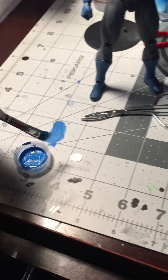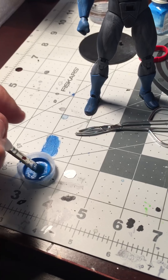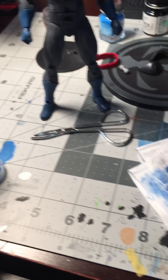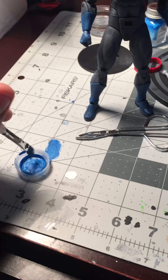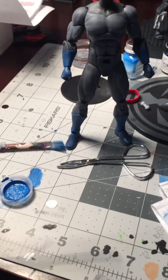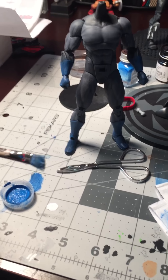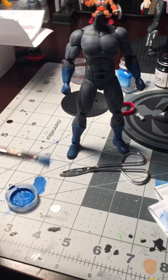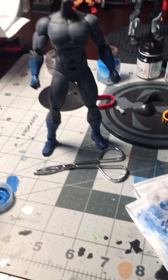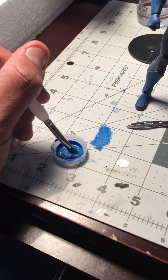What I sort of do is, with this, I made my own blue here — a mix of dark blue and white. What you do is, you just dab. You get an old brush, nothing you wanna be real careful about — it's gonna get pretty nasty. You just dab it into the paint, like so.